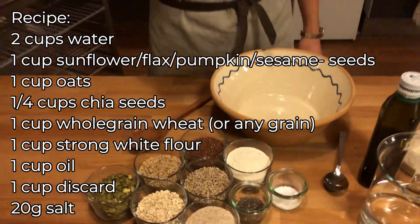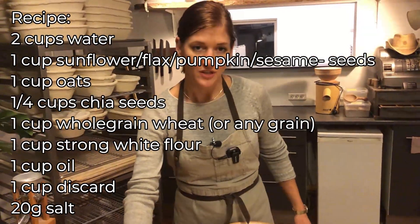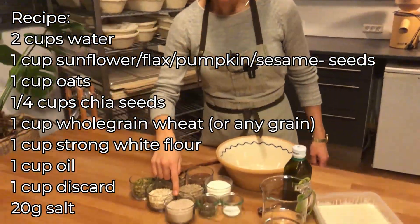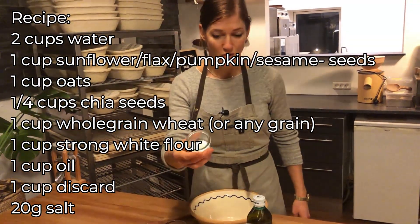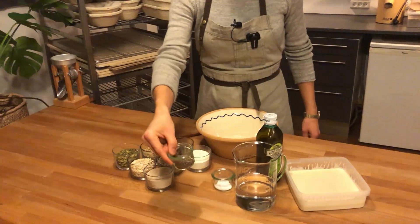And two different kinds of flour — you can use anything you want. Today it's whole grain and a fine milled flour. And of course salt and chia seeds.